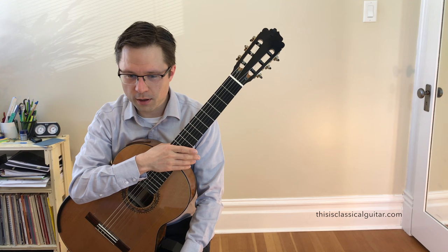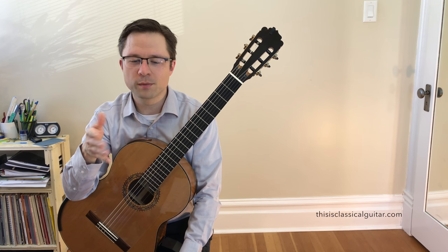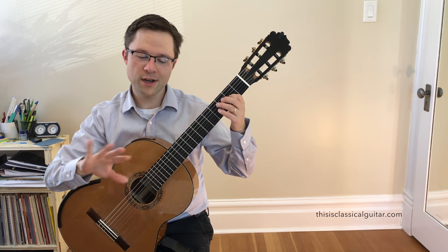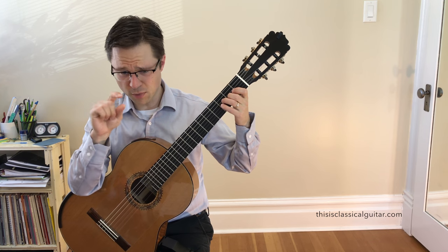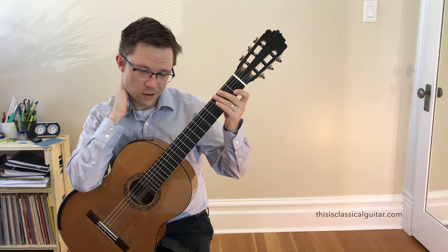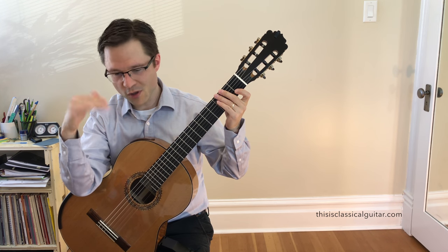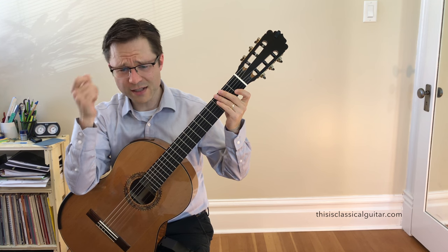If you've been watching lots of my videos, you probably already know what I'm going to say: you've got to practice the melody on its own. Before you even try anything, go to the melody section — it's marked with 'melody' on the sheet music. By the way, you can get the sheet music and tab off the website; there's a link in the YouTube info section. The stems going up, or just the upper voice in the tab, that's the melody.